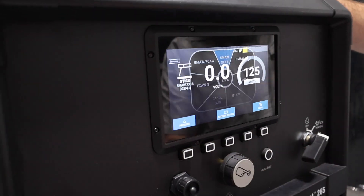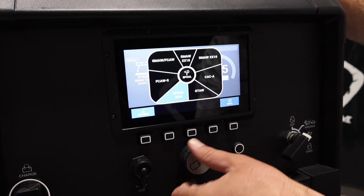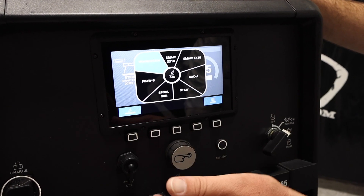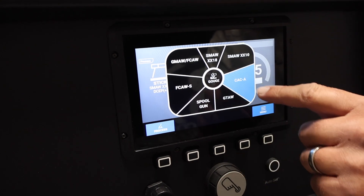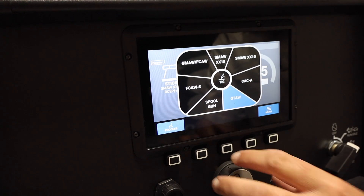We can go into processes here, and this thing has a wide array. We can run a spool gun, self-shielded flux core, GMAW flux core with a suitcase, 7018, 6010. We can carbon arc with this, and we can TIG weld — DC only on the TIG welding. Pretty awesome.